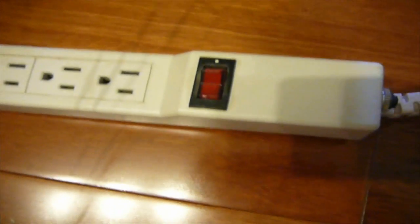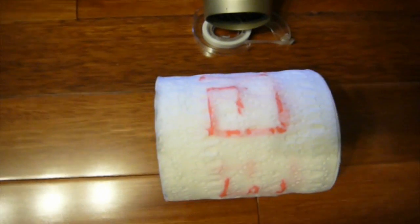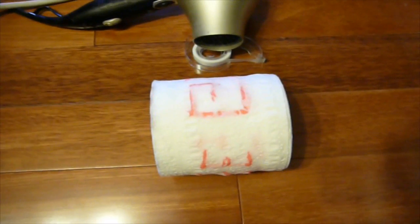knocking over this book, which will hit the mousetrap, which has a string attached to it and taped into a book, which will come down, land on top of the power turning on thing for the power bar, completing the electrical circuit, which will turn the blow dryer on, making the toilet paper roll out, showing the secret hidden message inside.